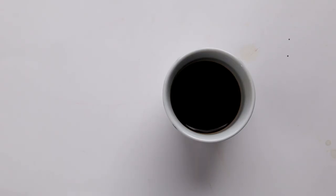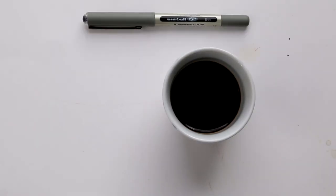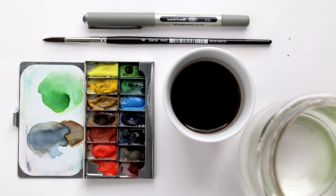Today we are using coffee — not just to drink. We will also use a pen and some watercolors.